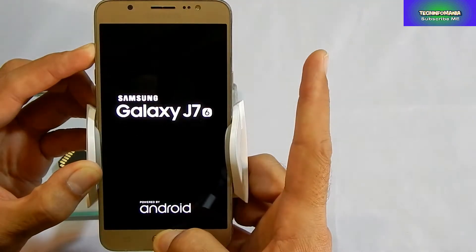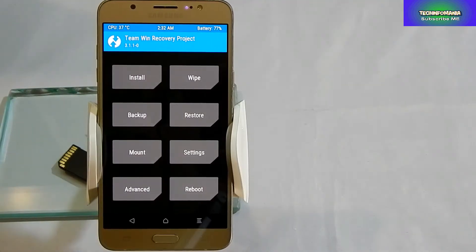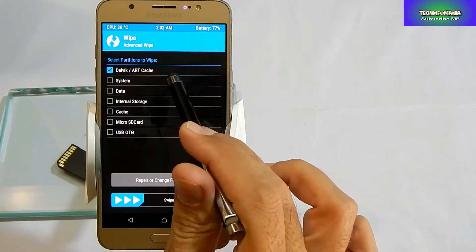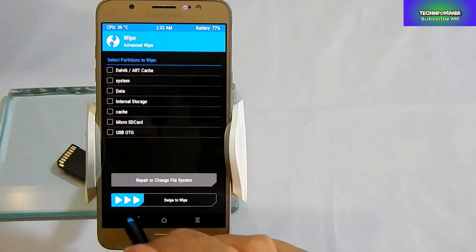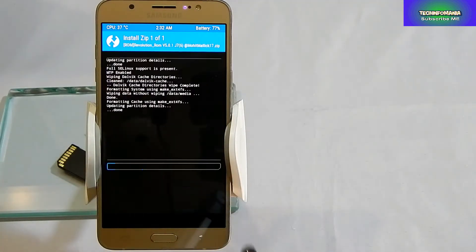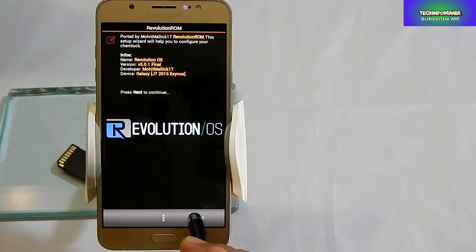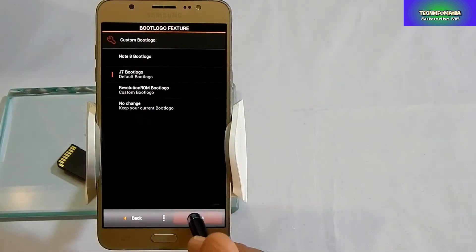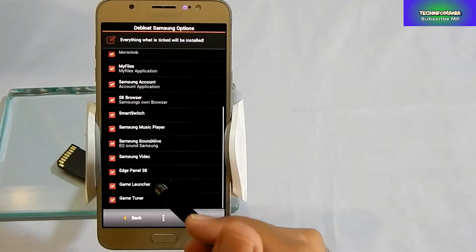You have to boot your J7 into custom recovery to flash the custom ROM. Watch how I am going to flash this custom ROM on Galaxy J7 2016 edition. You need to download two files: one is the ROM file and the other is a fix file. After flashing the ROM, you also need to flash that fix file, and then you can reboot your device.